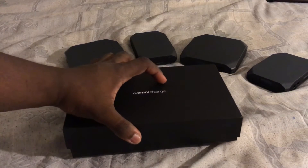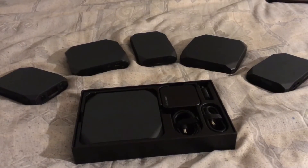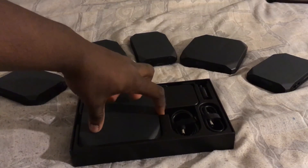Now that's a nice seal. Alright, the Omnicharge 20.